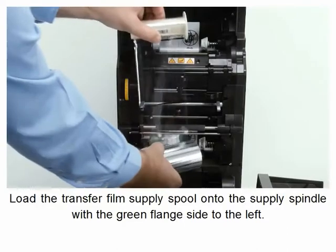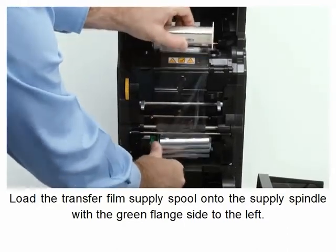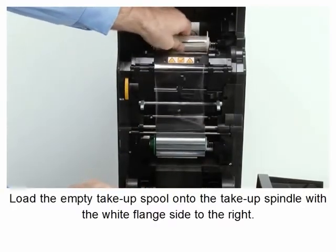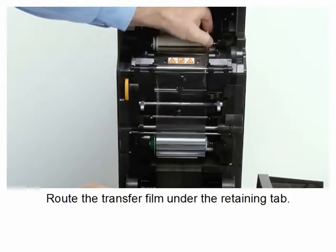Load the transfer film supply spool onto the supply spindle with the green flange side to the left. Load the empty take-up spool onto the take-up spindle with the white flange side to the right. Route the transfer film under the retaining tab.